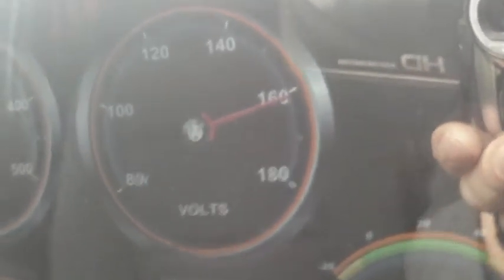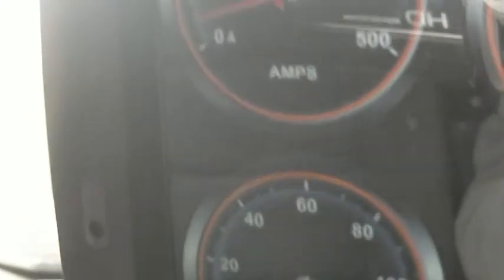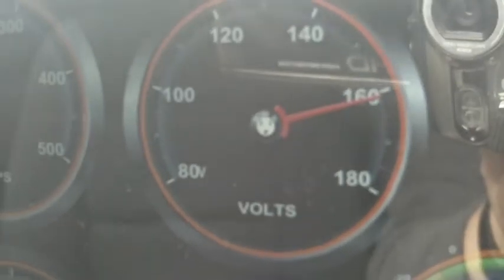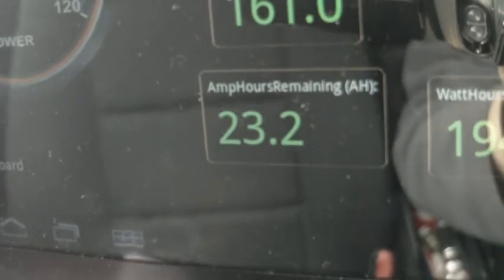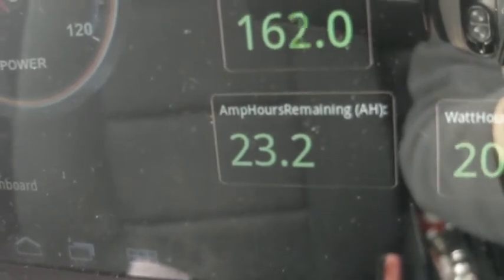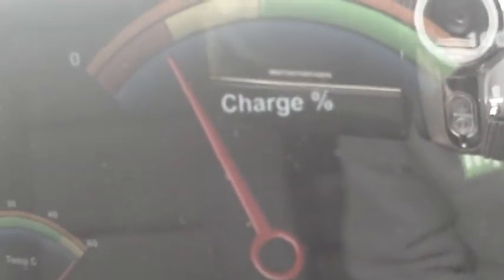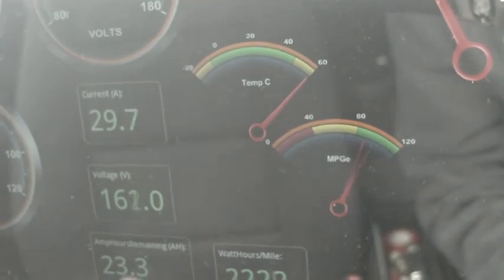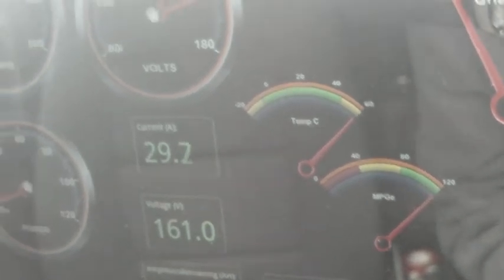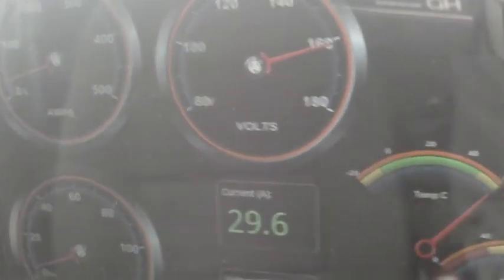Sorry about the camera — I'll have to get something a bit better. There's our current, voltage, and amp hours display. You should see that starting to tick up. The state of charge gauge will increase also. That's about it folks — that's the display, and hopefully doing some improvements to it over time, so stay tuned.